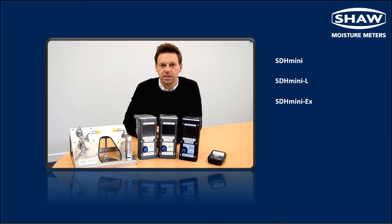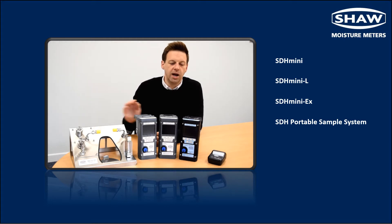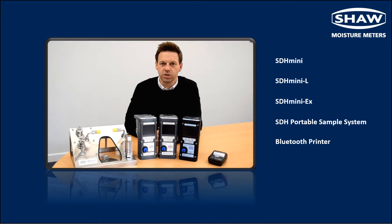Each unit and variant is compatible with the portable sample system which is designed to precondition gas samples prior to taking dew point measurements, and the variants which contain a Bluetooth connection can be linked to the Bluetooth printer for instant results.